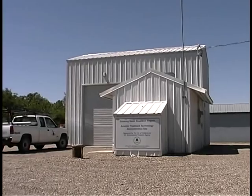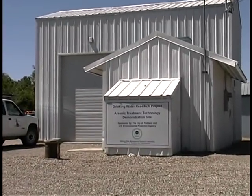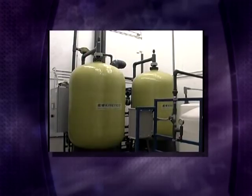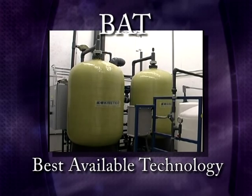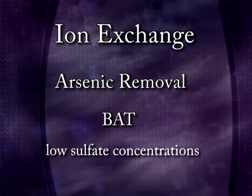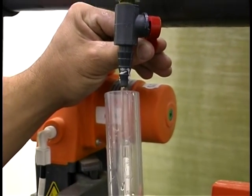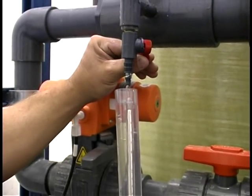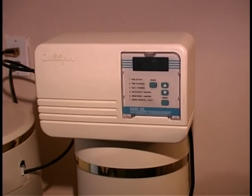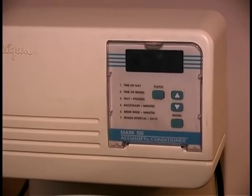The purpose of the video is to provide small water systems with an introduction to the use of ion exchange as an arsenic removal technology. Ion exchange has been identified as a best available technology for removing arsenic from drinking water with low sulfate concentrations. It is a treatment process that uses synthetic resin to exchange an ion for an unwanted ion in water. Many people are familiar with this process because it is often used in homes to remove hardness from water.